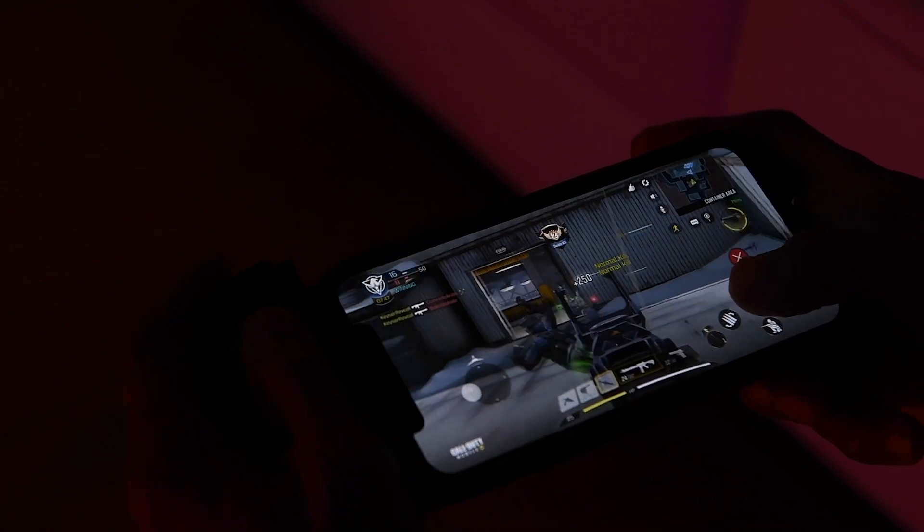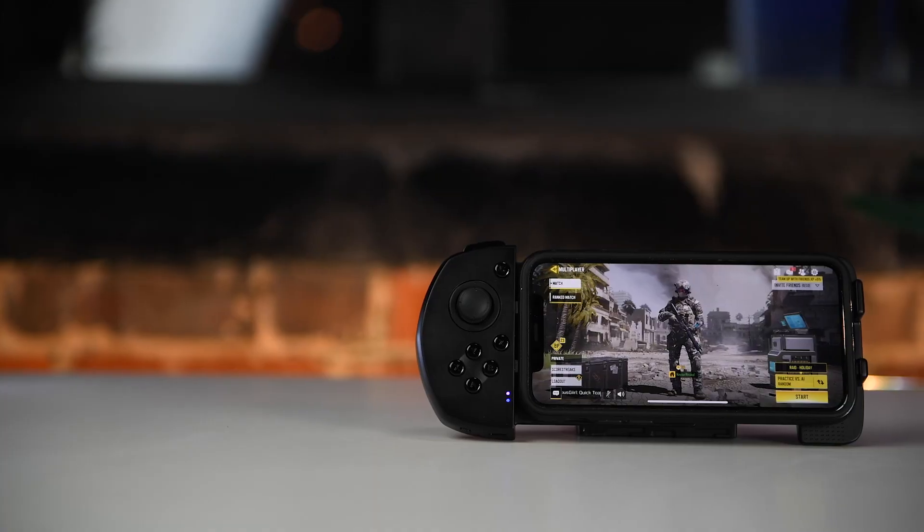The button issue only lasts about 3 seconds or so, but when you're in the middle of a gunfight or need that one kill to complete a streak, it definitely becomes frustrating. Thankfully the on-screen buttons still work when this happens, so you do have the option to use them when the controller freezes. It's still an issue, but hopefully it's something that can be fixed with a software update.